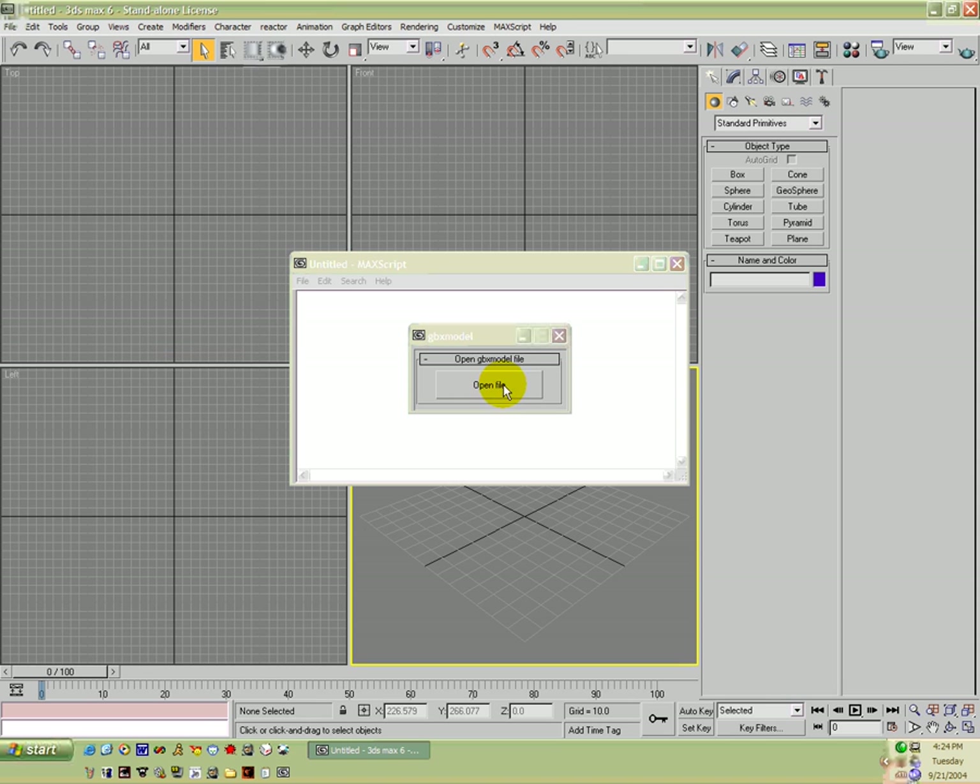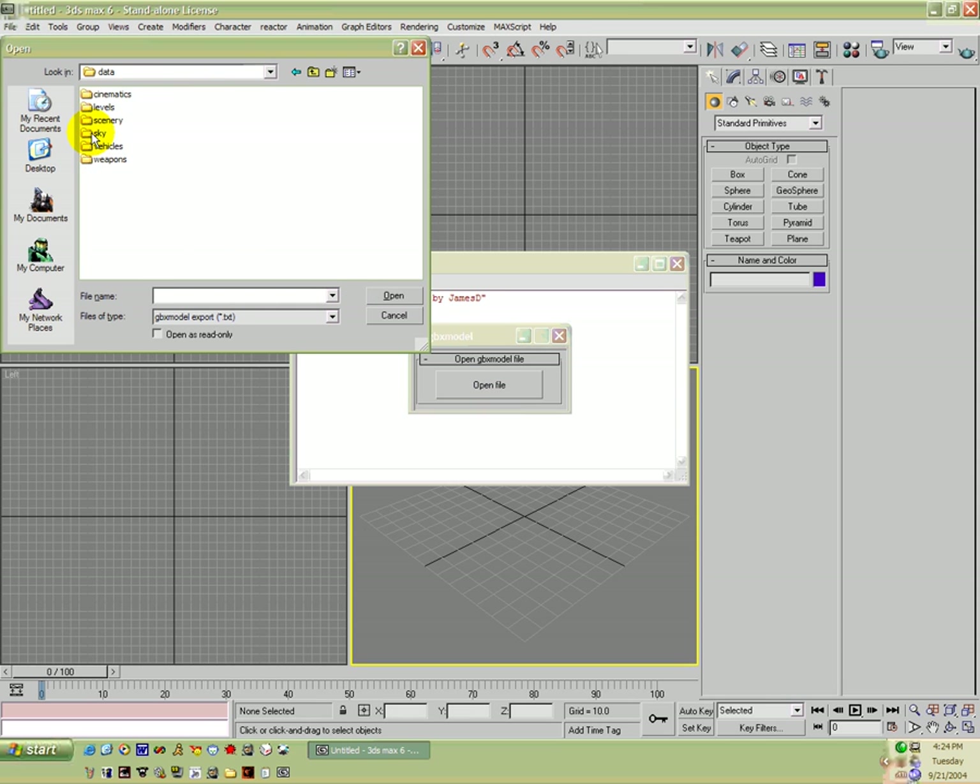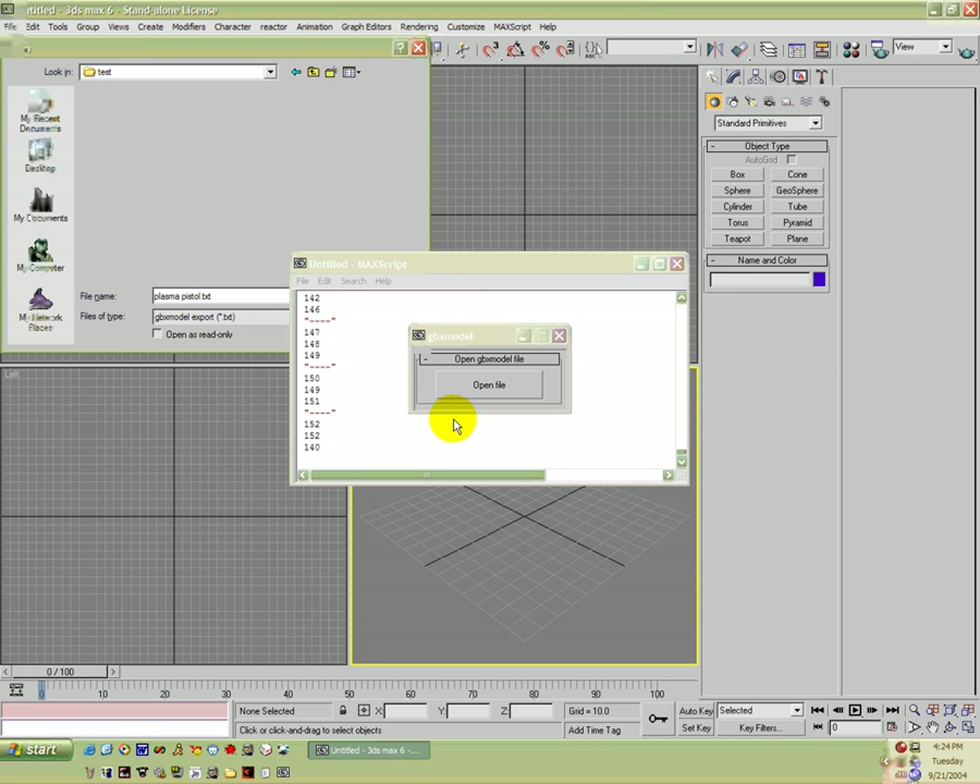Then you're going to open it and on that script you can say Open File. Go to Data > Weapons > Test and then open your plasma pistol dot text. It'll run through a bunch of calculations and once that's done, you should see a pretty crappy model of what looks like the plasma pistol along with a bunch of bubbles and squares.